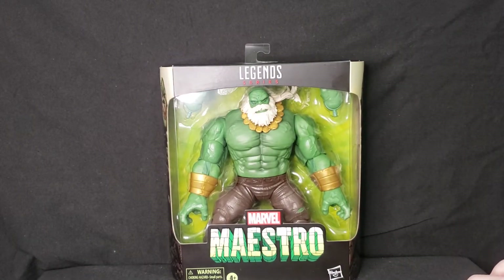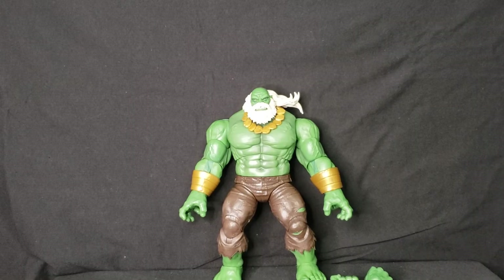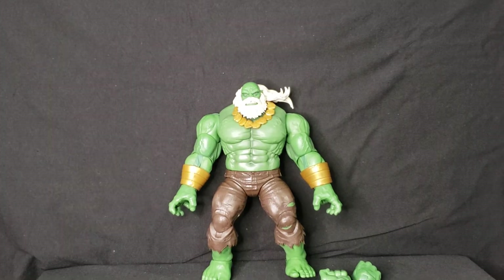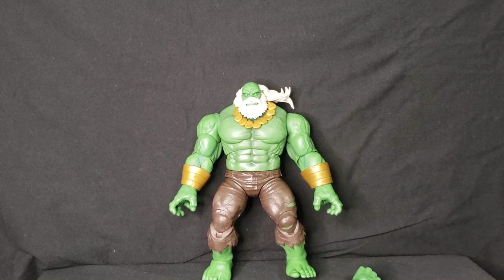Now we have him busted out of the box. This guy is a complete monster — ginormous and hefty. You could probably clock somebody over the head with this figure and knock them out, that's how heavy this bad boy is. I actually like heavy plastic figures; it makes him feel like I'm holding a real Incredible Hulk toy.